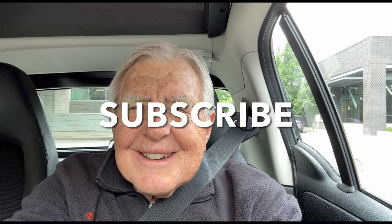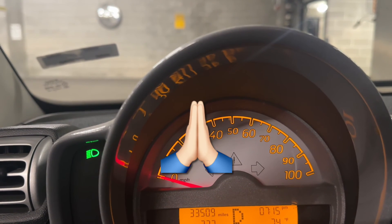Be sure to subscribe to my YouTube channel, give me a thumbs up, and press the bell next to the subscribe button and you'll get my future videos. Thanks for watching.